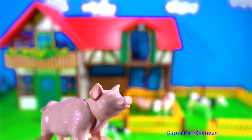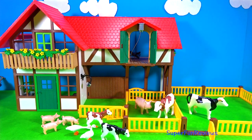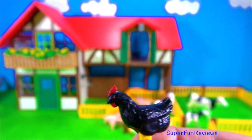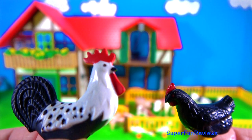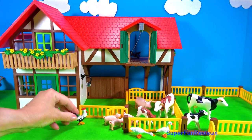And there are three piglets in this set. They must be hungry. And here we have a black chicken. And the rooster. And there are two of these white chickens in this set.